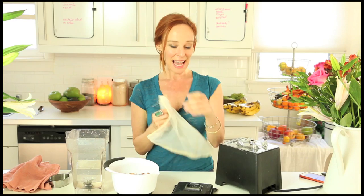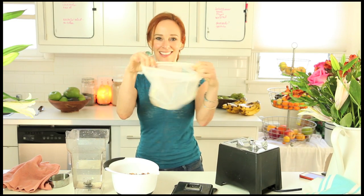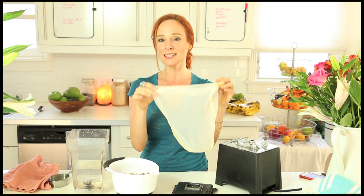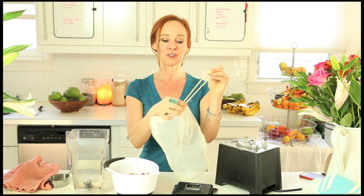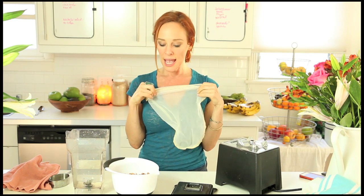Hi everybody, it's Dara, and today we are going to make nut milk out of almonds. This is a nut milk bag. What we will need for today is a nut milk bag — they're about $7 at health food stores, I think I have them on my website daradubenay.com — and a high-performance blender, a Blendtec or a Vitamix.